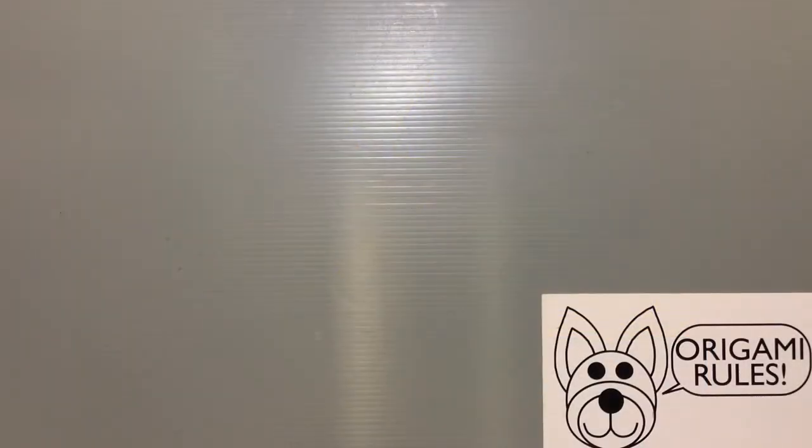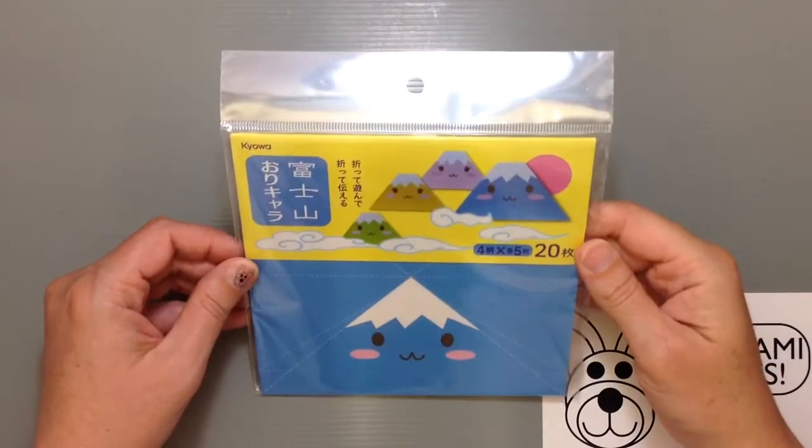Hi everyone, my name is Heather and I'm the person behind Happy Puppy Truffles. Today I wanted to share with you guys an unboxing or unwrapping of origami paper. I was able to go to the 100 yen store called Seria and find some more fun things by the company Kyoa.